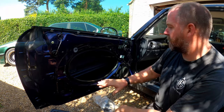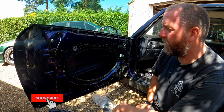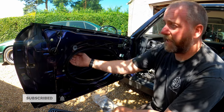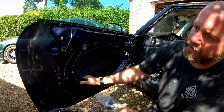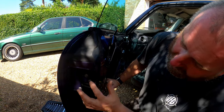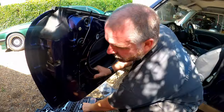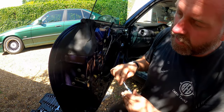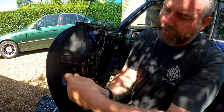The door card is all off and we've now got access to the inside of the door and we can get to the back of the lock. What we need to do first is we've got three bolts here - these are T25 - and we'll crack them off. These will be quite tight.